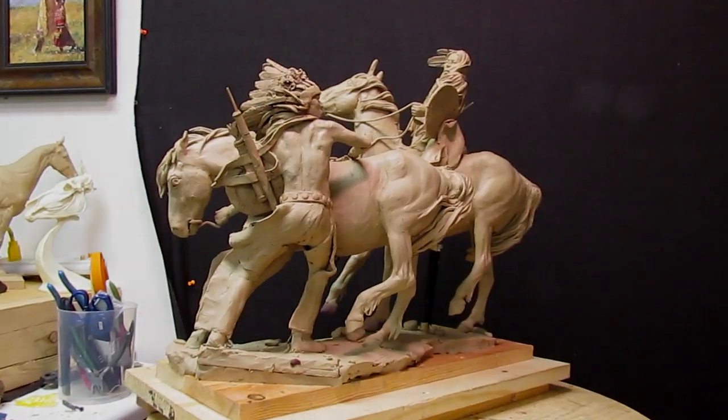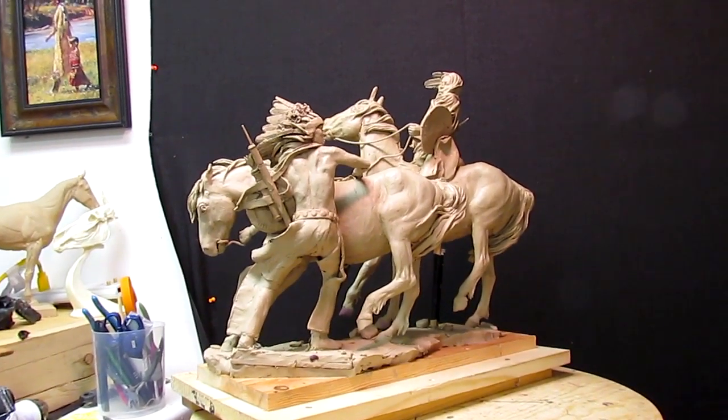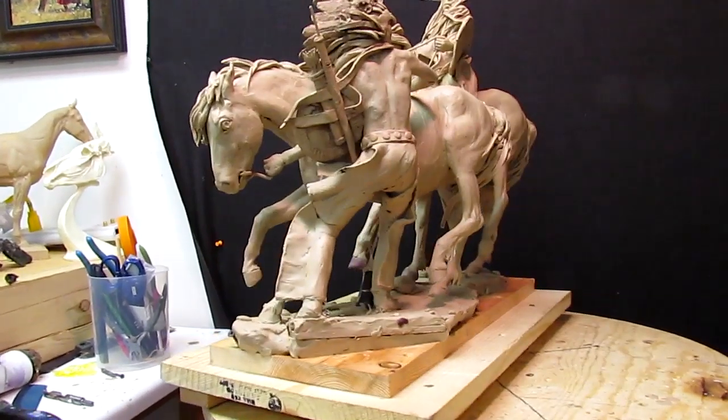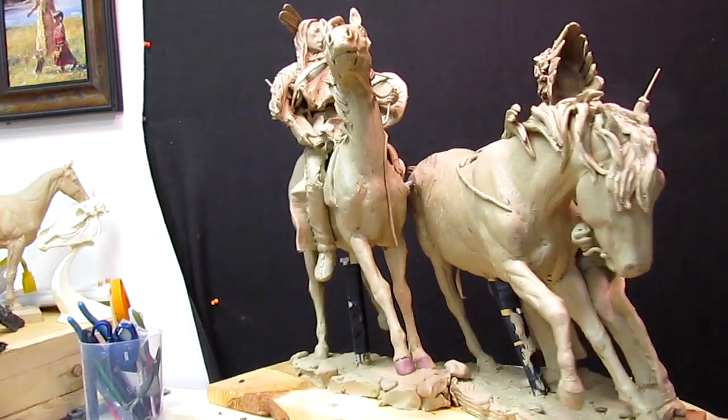I had a gentleman who sells my artwork — he takes it around to different shows and we were discussing pieces to sell and what we can do to improve some of the other ones.